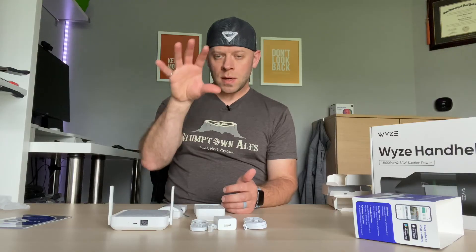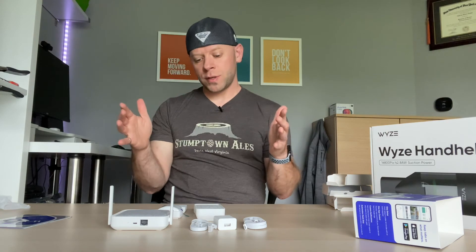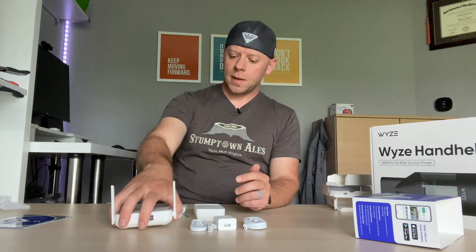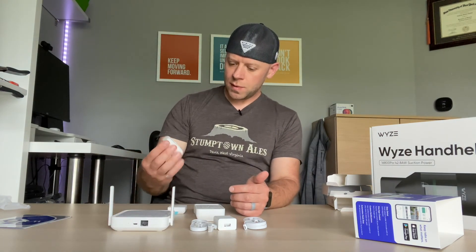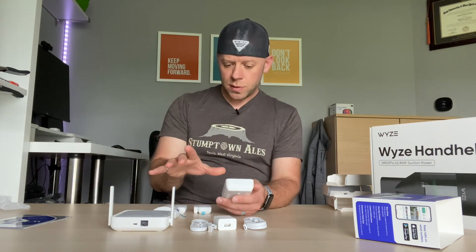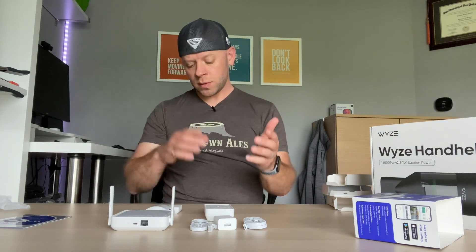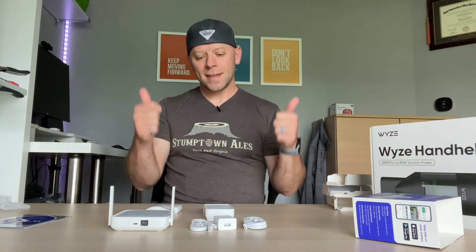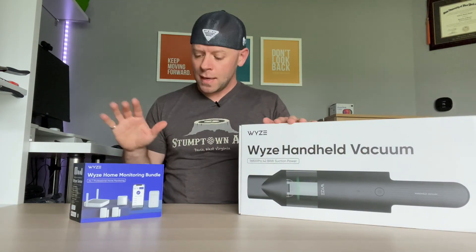That pricing has likely changed since the pre-order period — I'll update you in my full review video. Wyze typically updates pricing after the buzz period. I'll also check whether it uses Wi-Fi or requires ethernet and how responsive everything actually is. Also worth noting: at pre-order you could only add sensors at that time, but that restriction has since changed — you can now add sensors anytime. Good job, Wyze.